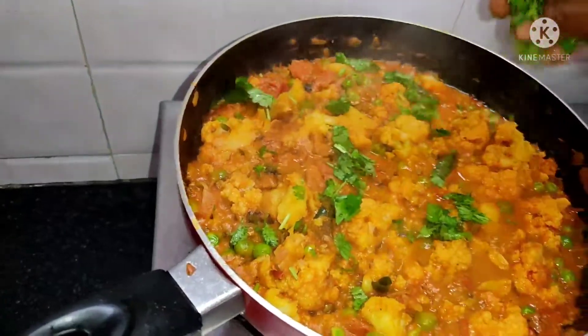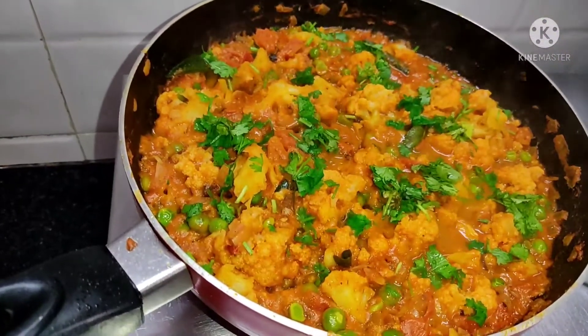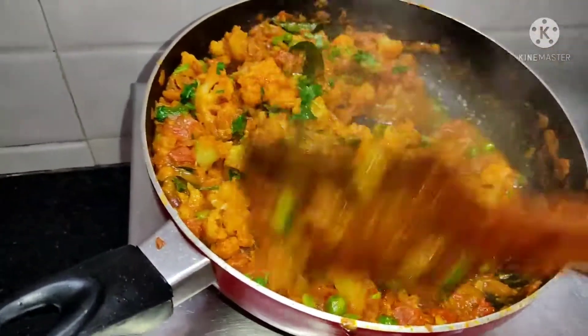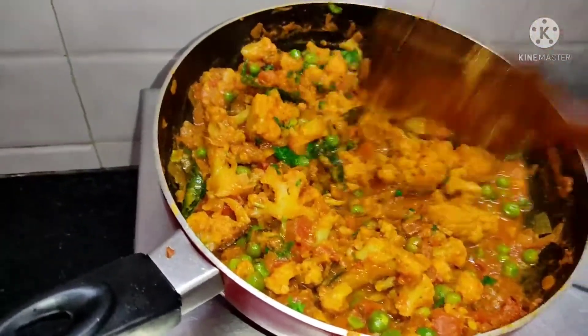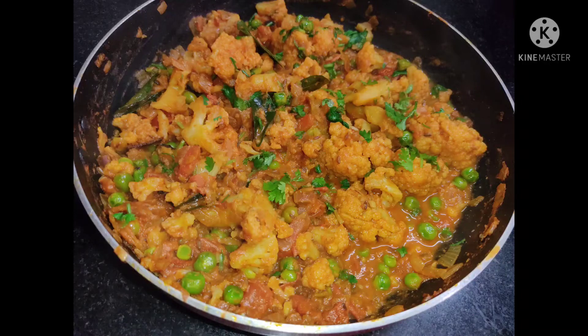If you want to subscribe, like, share, and comment. Now we put some garlic flavor on top. The garlic flavor is ready. It's ready to mix the garlic flavor.